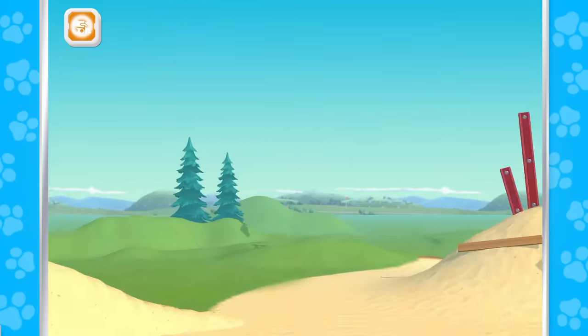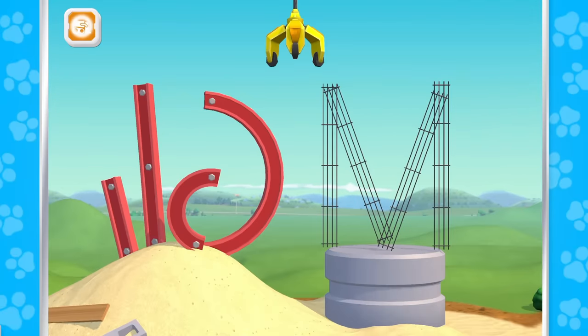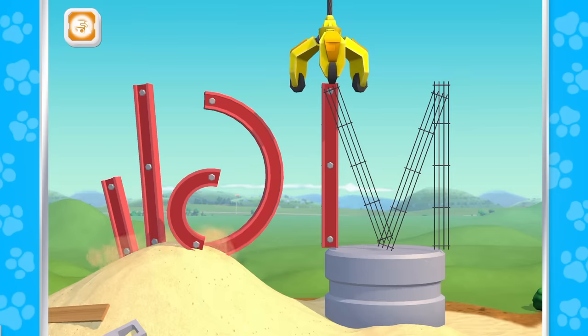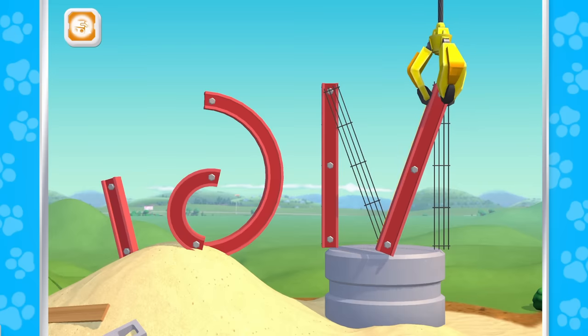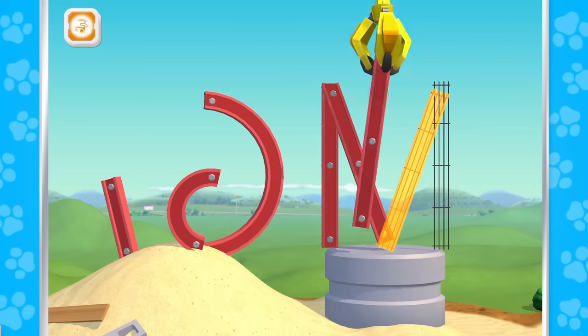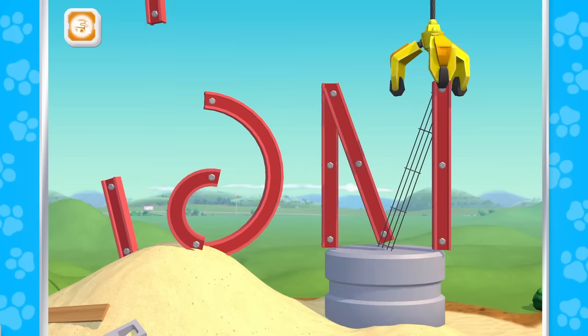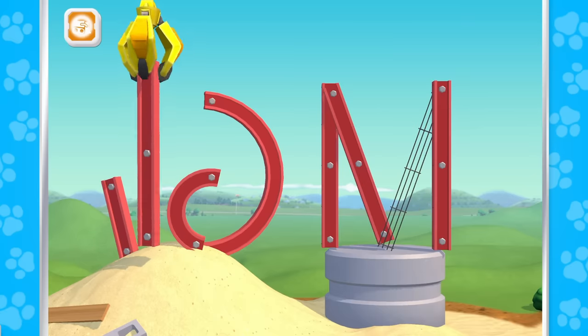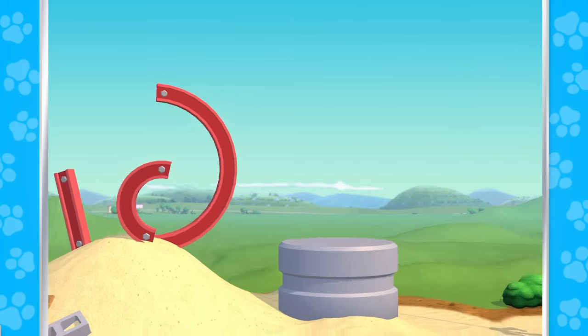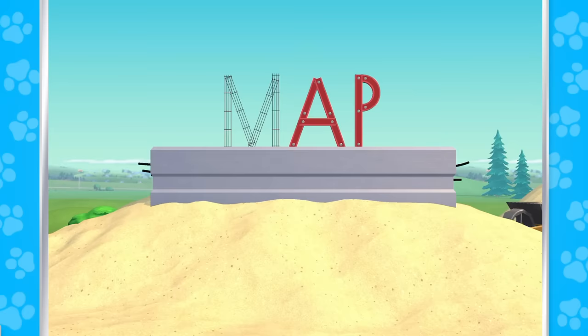M! Use the crane to put the letter together. M! Great job! M! Great job! M is the first one!